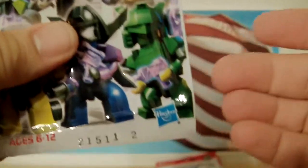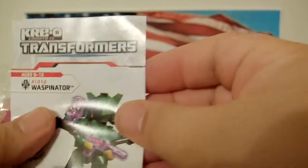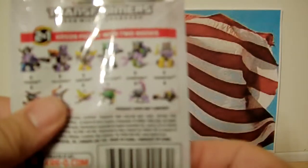They all have the numbers two, one, five, one, one on them — at least these first three do. And next is a nice Waspinator! I got Waspinator — pretty cool, excited about that.